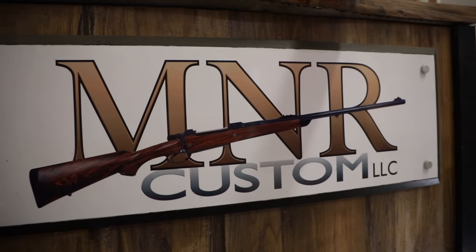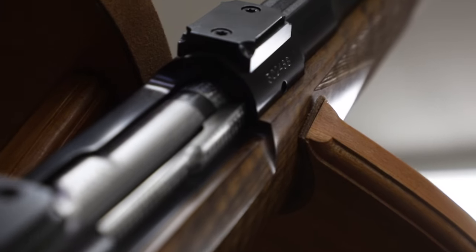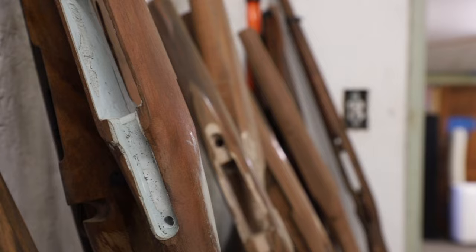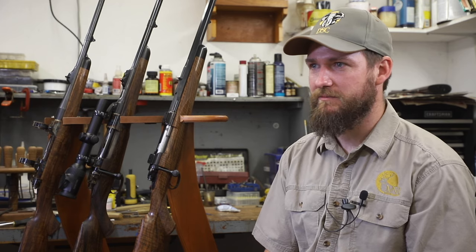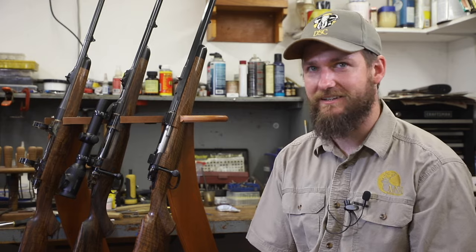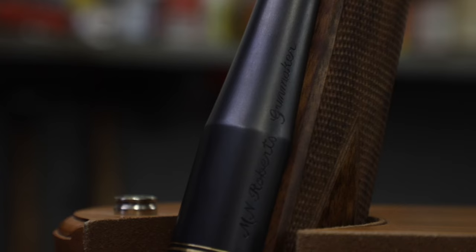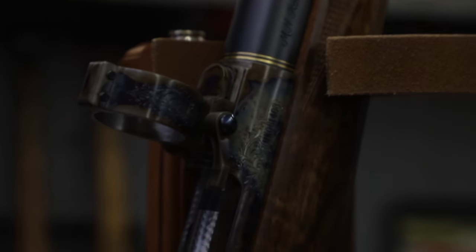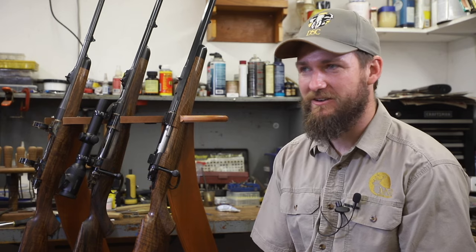My name is Matt Roberts. I started in gun making about 12 years ago. Before that, I went to gunsmithing school at Yavapai College in Prescott, Arizona. My initial interest in gun making started from my time living in Alaska. I had some good friends that were gunsmiths and avid outdoorsmen, and that's something I was really interested in. So I went to gunsmithing school in Arizona, and then came back here and started the business.